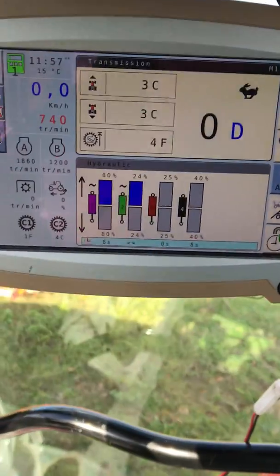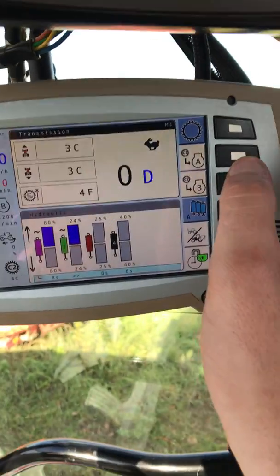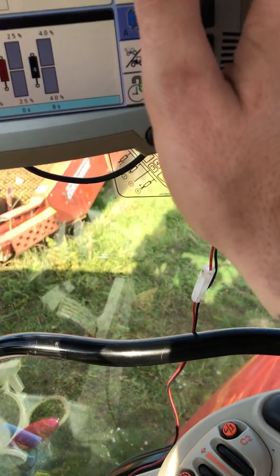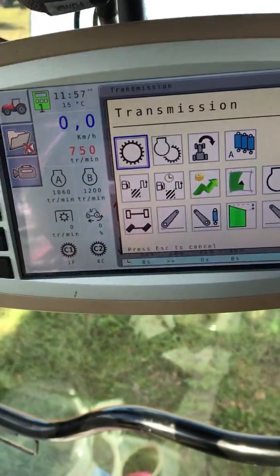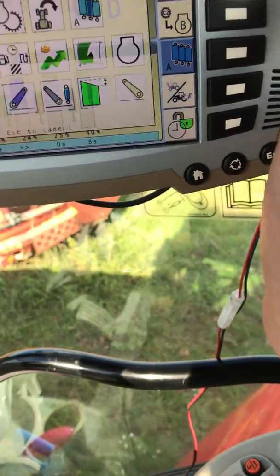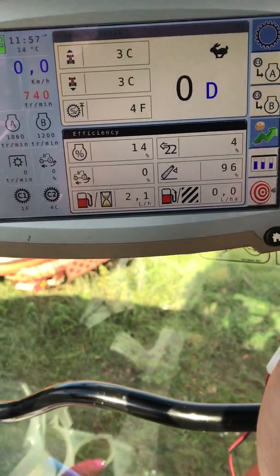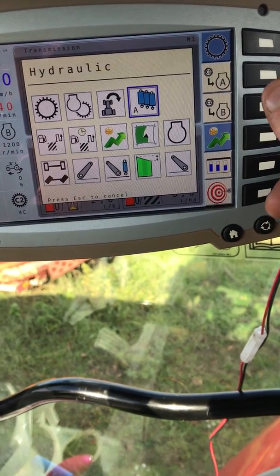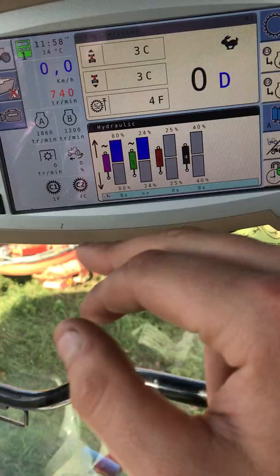Start off with the screen. On here you've got preset menus. If you click this button here, it'll bring up a menu. Say you want transmission on top, but on the bottom you don't want hydraulics — you want, say, efficiency. You click it and it changes it. You just scroll to which one you'd like. I normally have transmission and hydraulics.